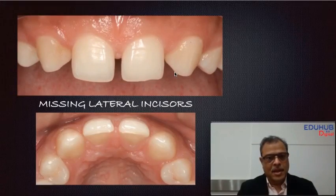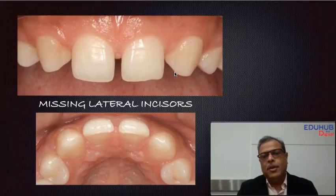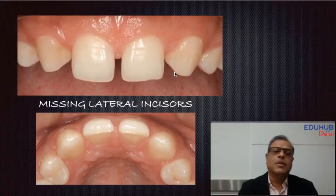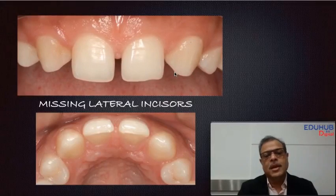Apart from that, we also need enough buccolingual dimension — about six and a half to seven millimeters — to place a narrow implant. That kind of space would need to be created, but the patient would need time for orthodontic treatment, and many times we see patients who have no time and want to get their cases done as soon as possible.